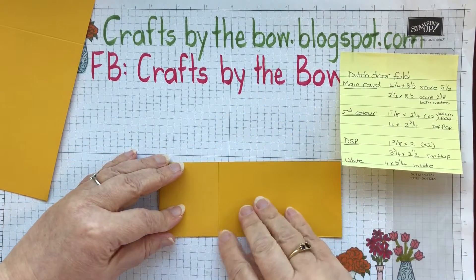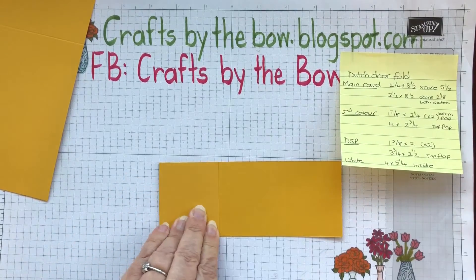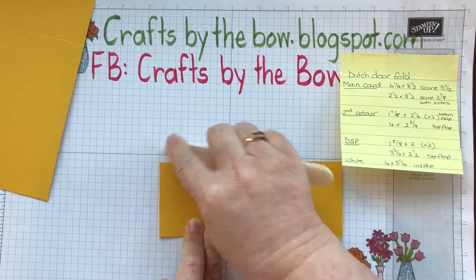And this is the piece you have left, which is quite a useful size for card matting or cutting out pieces, so that's a good size to keep. Now on the first piece, which was four and a quarter by eight and a half, I'm going to score it at five and a half. And on the second piece, which was two and a half by eight and a half, we're going to score it at two and one eighth.